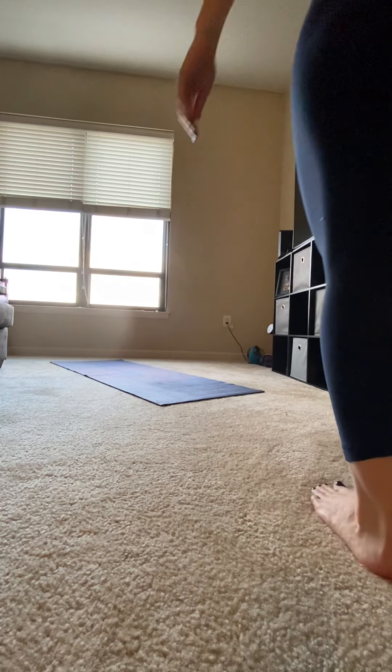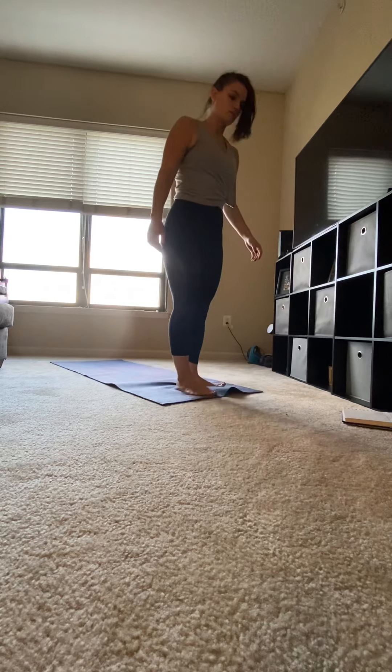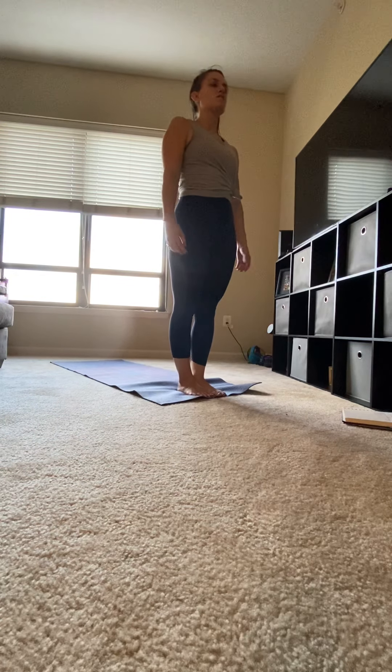Hi, this is Nikki, video 3. Starting with your feet together, toes and ankles touching, palms face out.